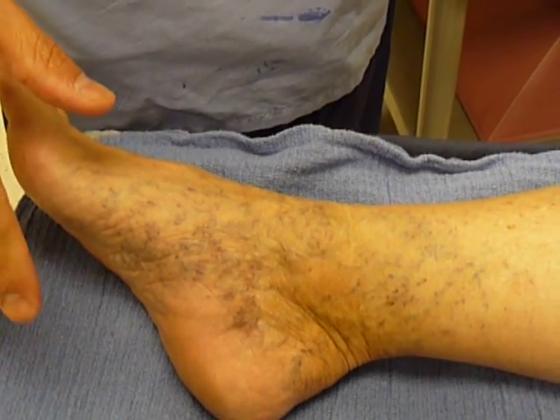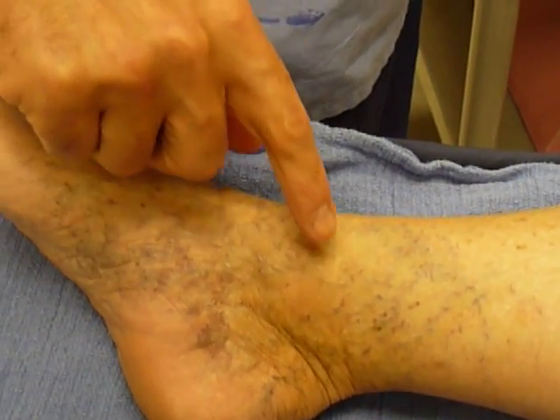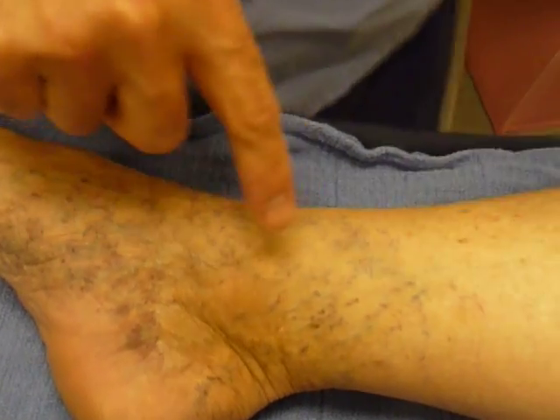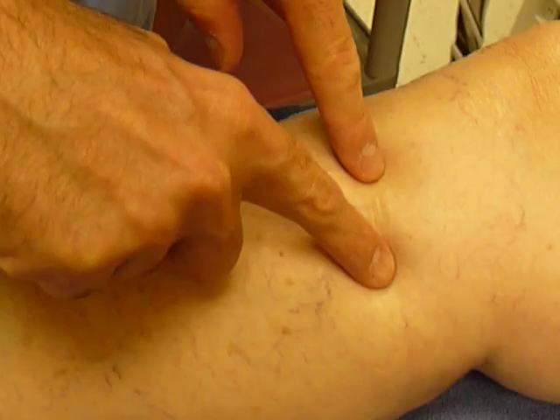This is a 12-year-old patient who essentially had vein stripping in both legs in 1971. In this right leg, you can see incisions here that are healed. There's another one here — these are about an inch, inch and a half in diameter all the way up to the groin.